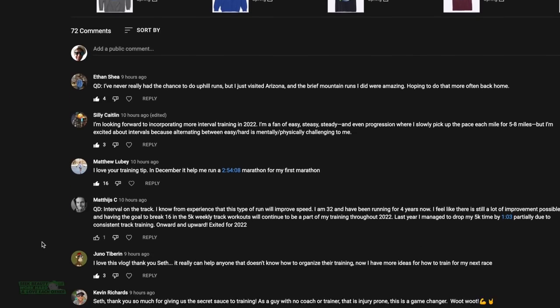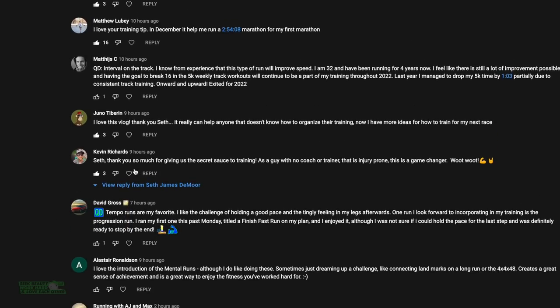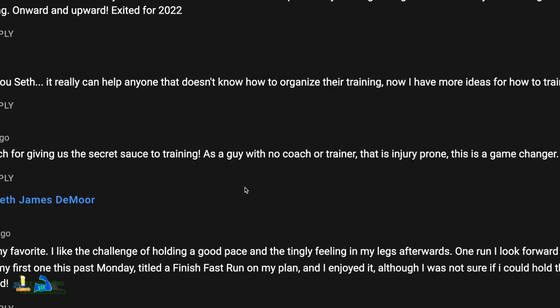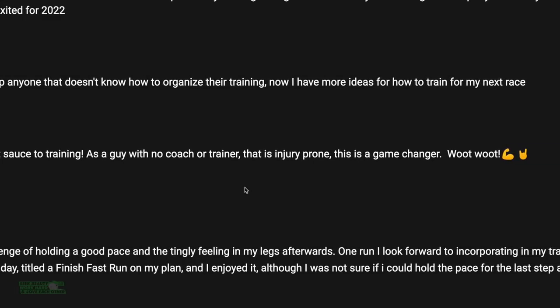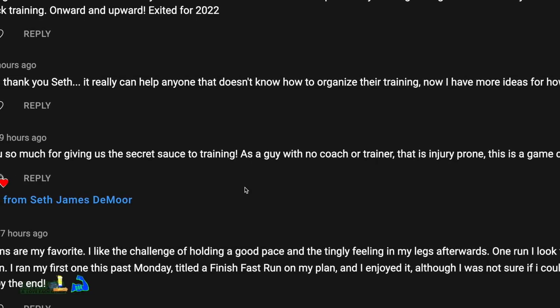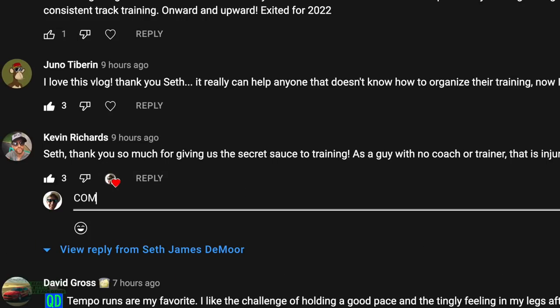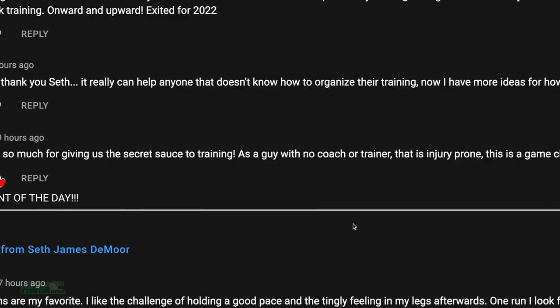Kevin Richards, you get the comment of the day. Seth, thank you so much for giving us the secret sauce to training. You're welcome, Kevin. As a guy with no coach or trainer that is injury prone, this is a game changer — whoop whoop! That was yesterday's vlog, talking about the 15 different run types.